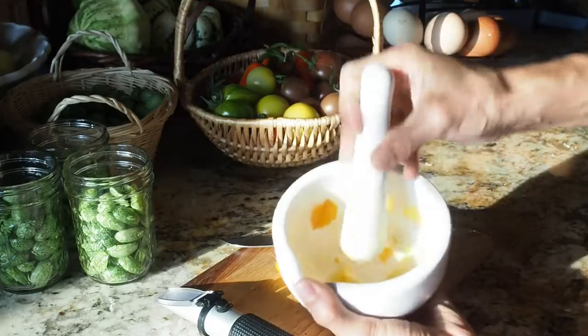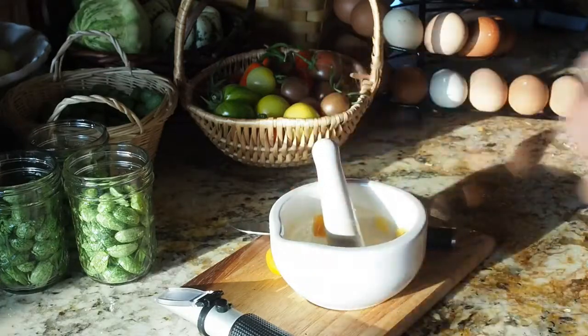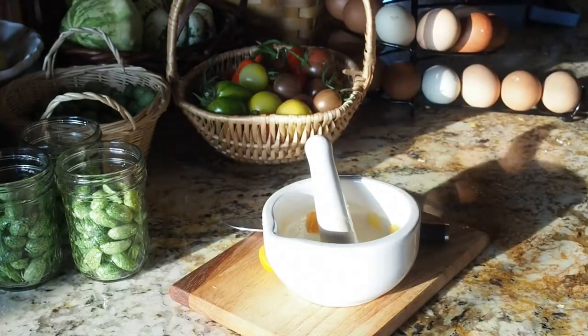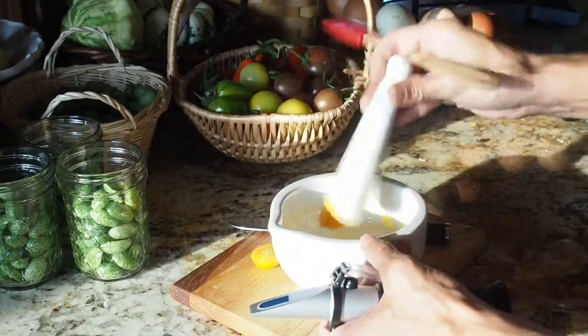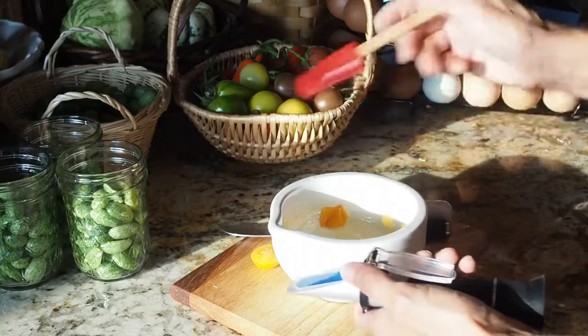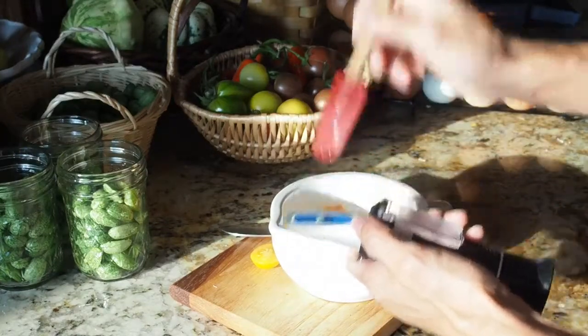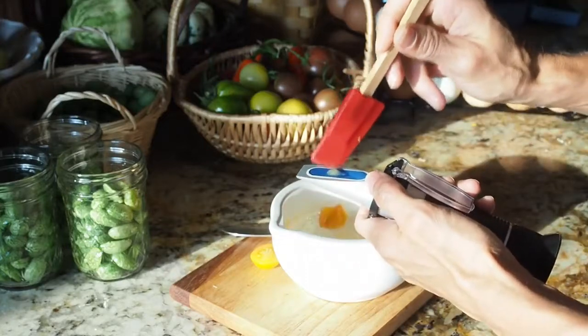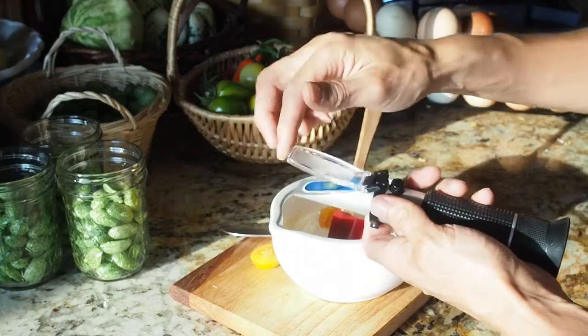I think we have enough juice there to do the test. I'm just going to use a small spatula to try and get a little bit of the juice — you just need a couple drops. And then you flip this down.